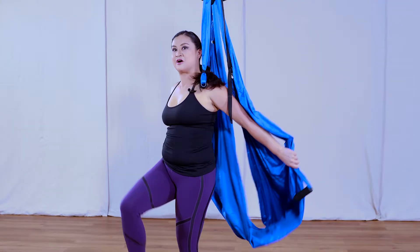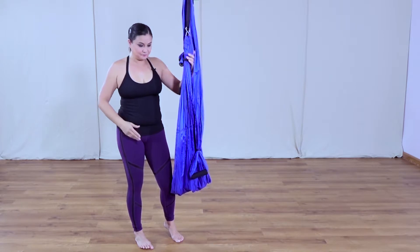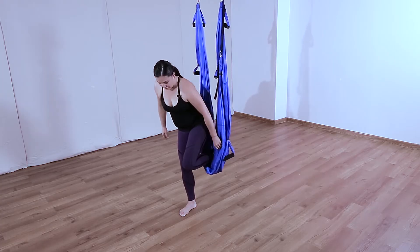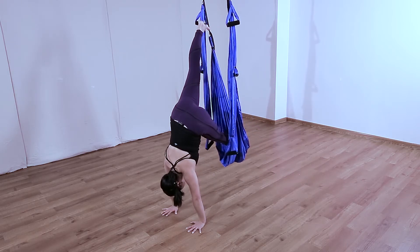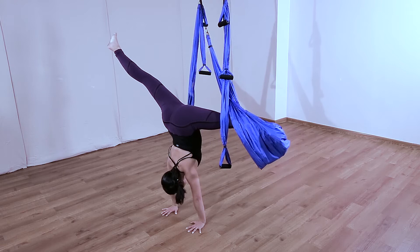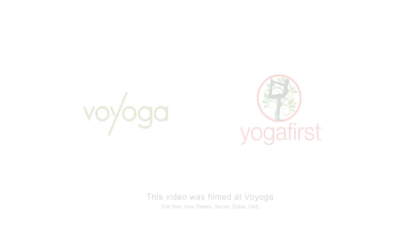Eventually your arms will become strong and you'll be able to do a freestanding one very easily. To progress further: one foot goes in, hands go down at knee level, push up and extend. Once steady, take the second leg and open it out. That covers the handstands.